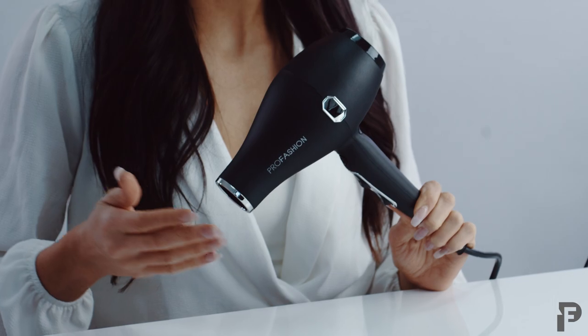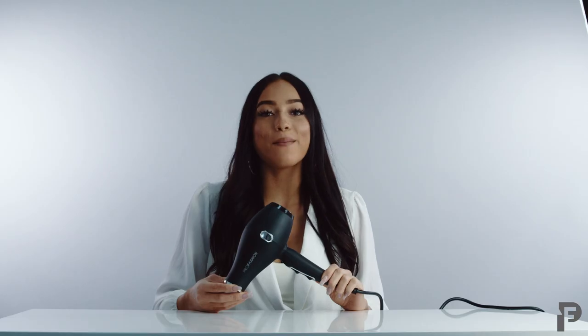Now let's quickly talk about what makes this hairdryer so special. We're mentioning a brushless motor — what a brushless motor can provide is a quieter and lighter yet more powerful hairdryer.